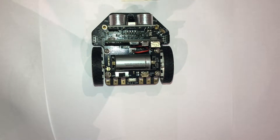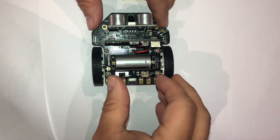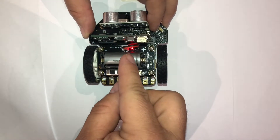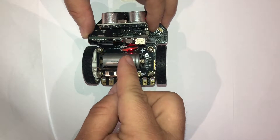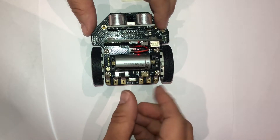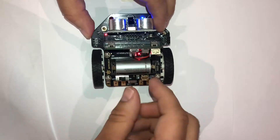We then need to turn on the main power with the switch just behind the battery, and we'll see the little red light turn on showing that we have main power. We'll then turn the main switch to the robot itself on, and we'll see another light come on just towards the front left.